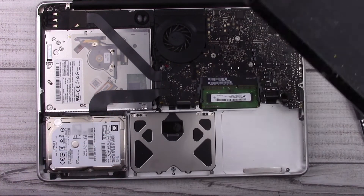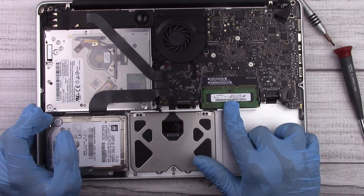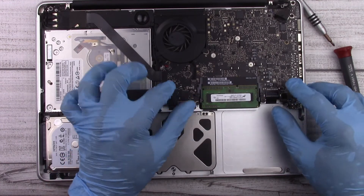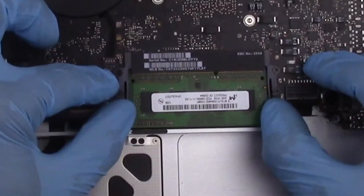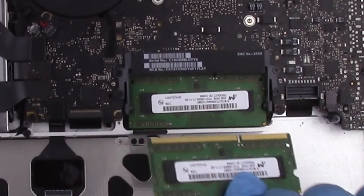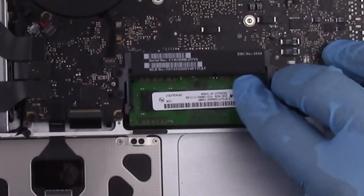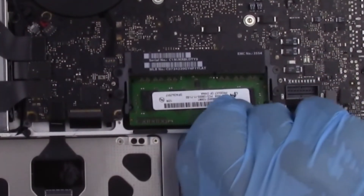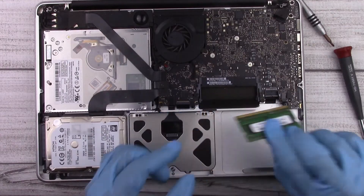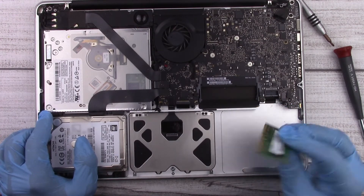Next we want to go ahead and remove all our memory modules. They're located here — there are two tabs that we just pry apart, the module will flip up, and then we can pull them out. Sometimes you have to wiggle it a little bit, but just take your time and it will come out.